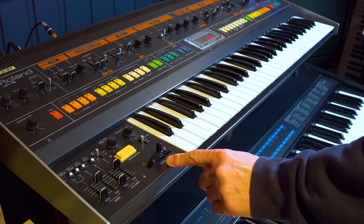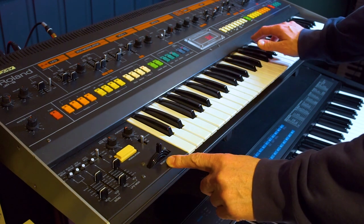Like everything else on this track, it was all played by hand in real time. There's no MIDI sequencing going on here.